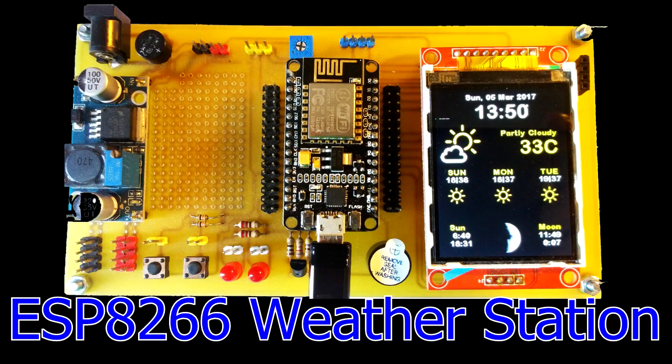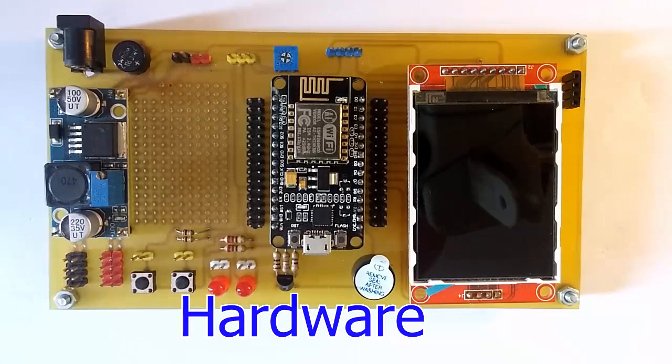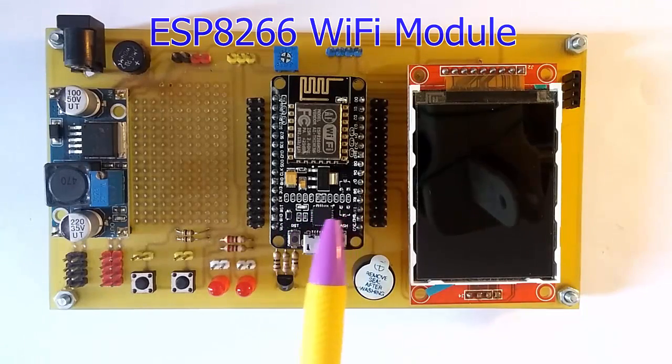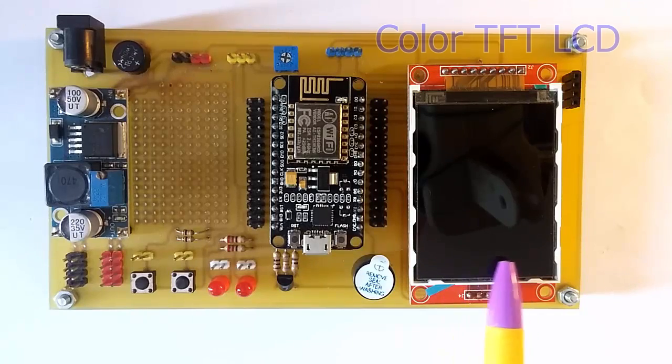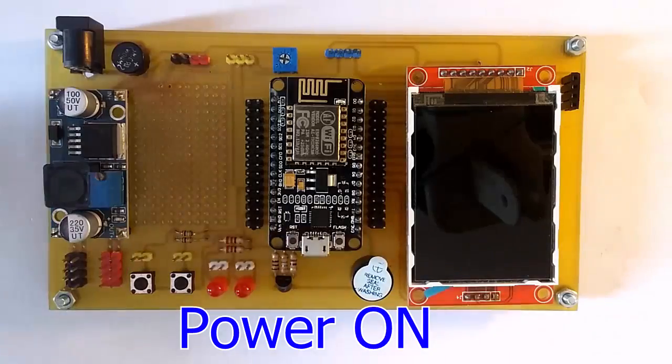ESP8266 weather station. Hardware: we have an ESP8266 Wi-Fi module and a TFT LCD display. Power on.